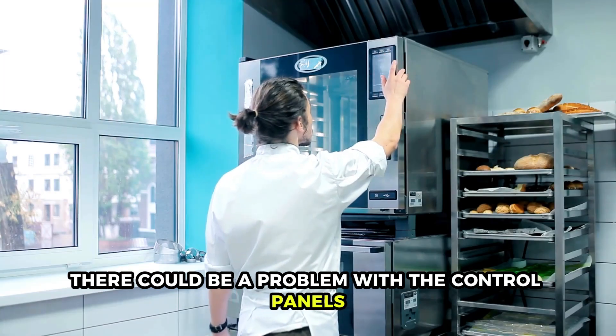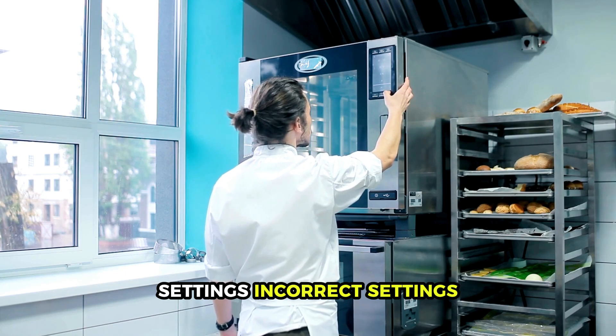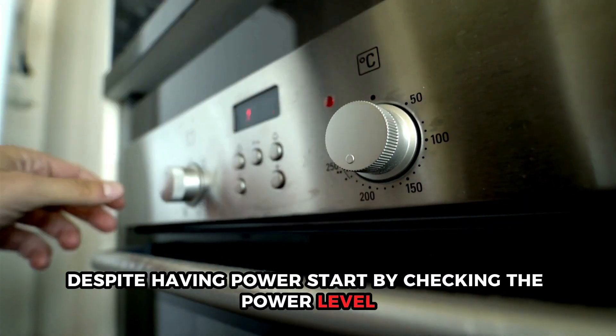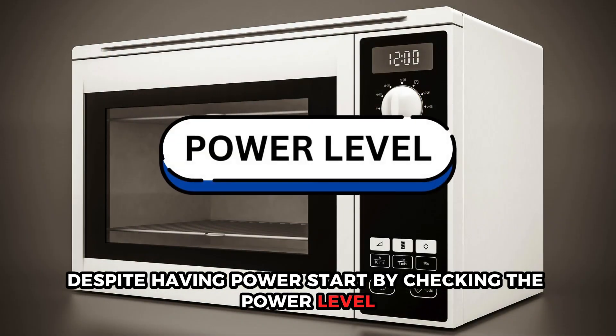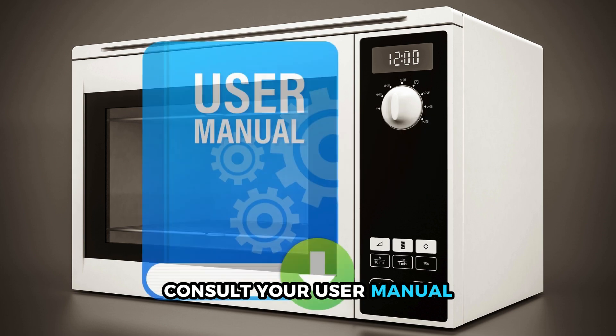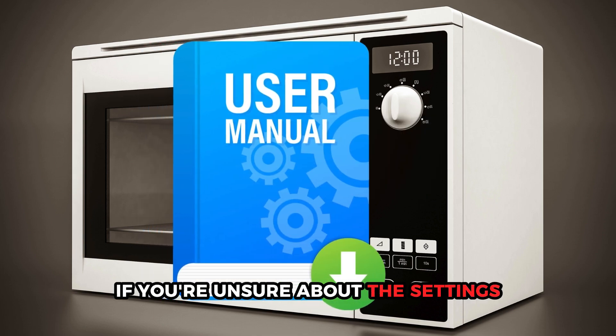There could be a problem with the control panel's settings. Incorrect settings can prevent the microwave from working properly despite having power. Start by checking the power level, cooking time, and cooking mode. Consult your user manual if you're unsure about the settings.